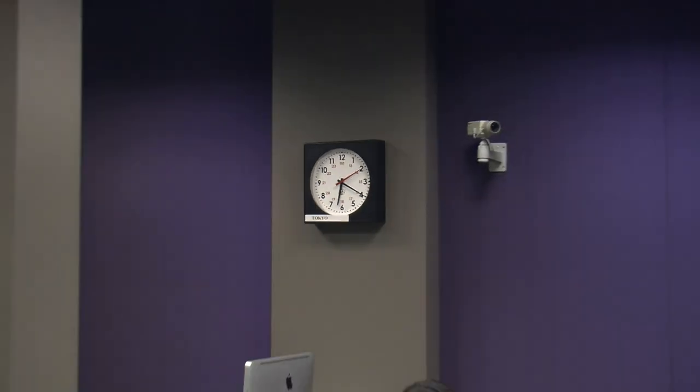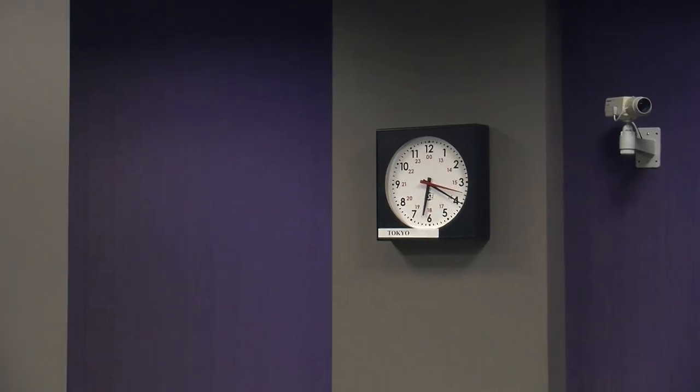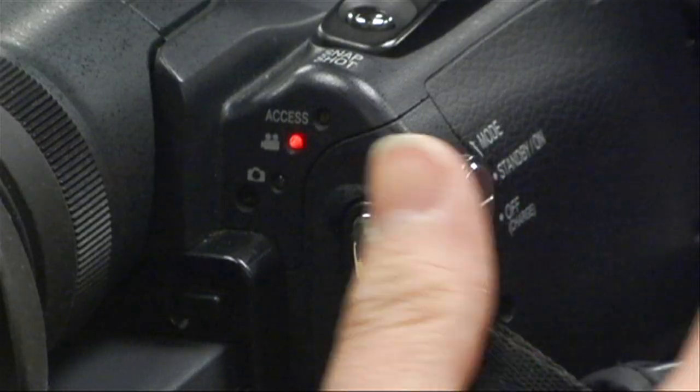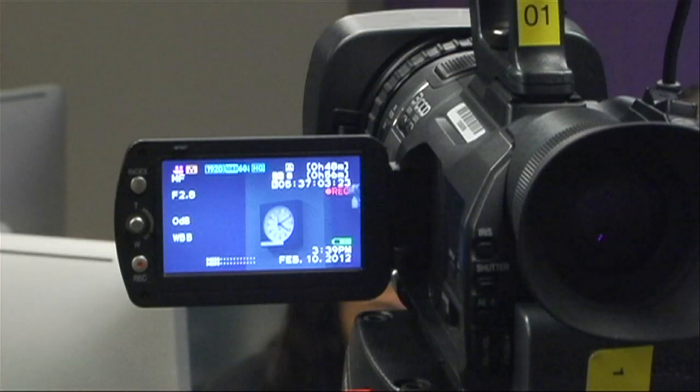Congratulations! Now you know how to zoom, focus, frame and shoot a video clip. Following this tutorial's basic steps you will make your filming much easier and save your nerves. Enjoy filming! Thank you!